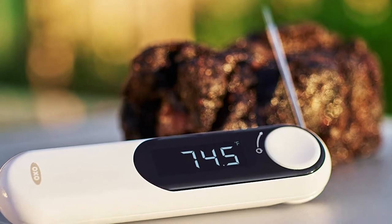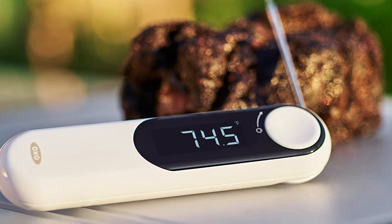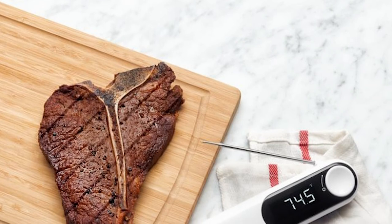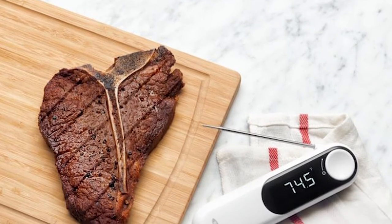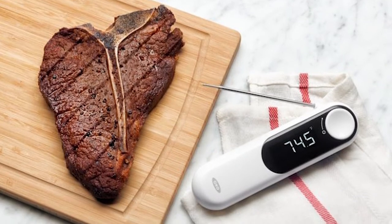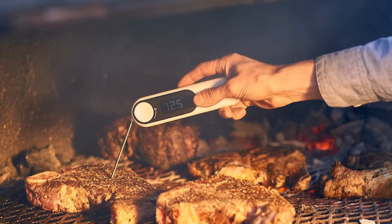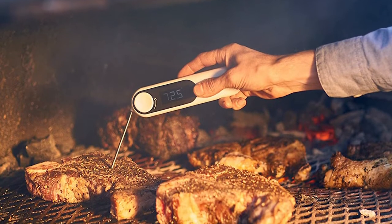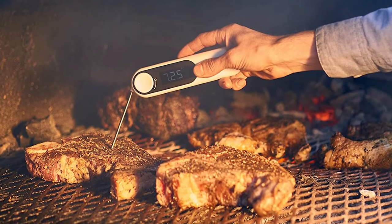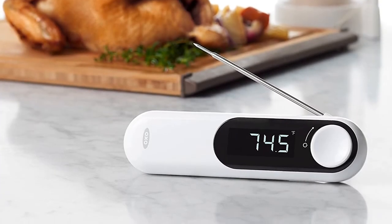It offers temperatures ranging from 58 degrees Fahrenheit up to 572 degrees Fahrenheit, and is customizable to switch between Fahrenheit and Celsius in the settings, which are located inside the battery compartment. It can be used in water, fish, chicken, or any type of meat. It comes with AAA batteries and a microfiber storage pouch included. The battery compartment closes with a screw for security, and it's also waterproof in case it falls while you're using it.